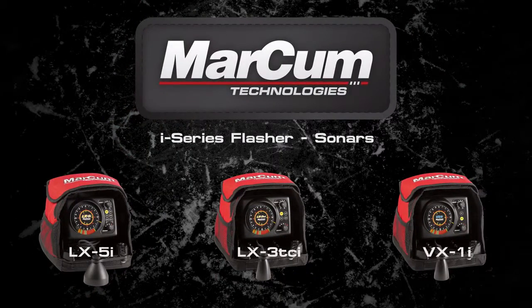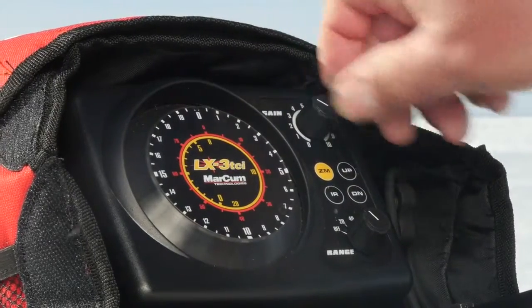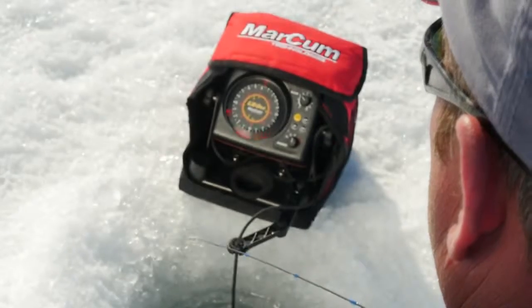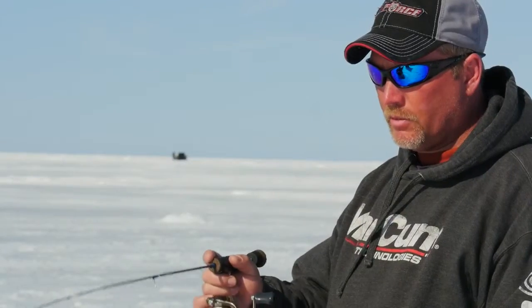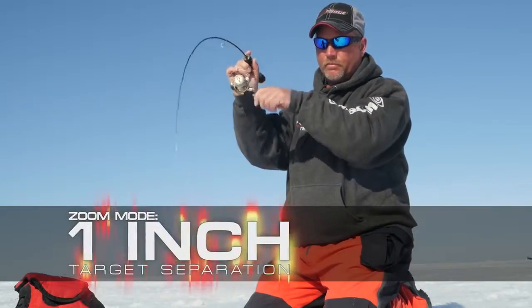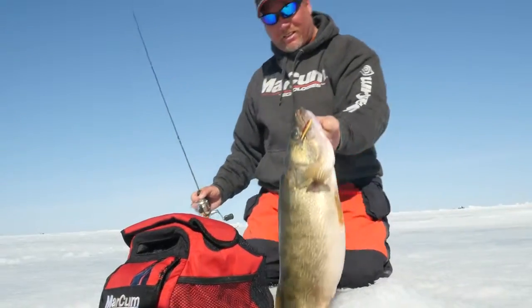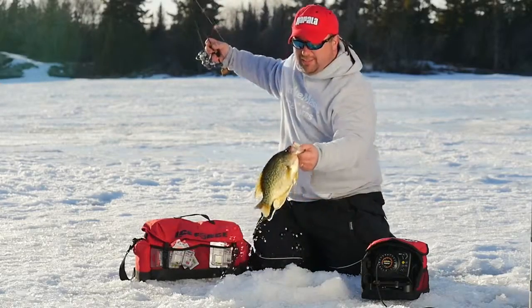Markham LX3i Flasher — when you compare all the specs of the Markham LX3i to other flashers in its class, on paper it beats them in all categories. The real proof, though, is in actual on-the-ice performance. Featuring 1.5-inch target separation in default mode and 1-inch target separation in zoom mode, the LX3i excels at identifying both bottom-hugging walleyes and schools of suspended crappies.